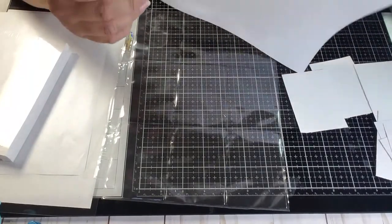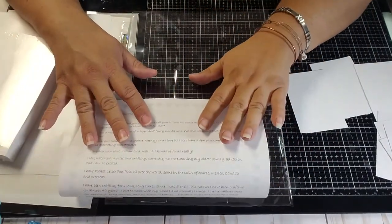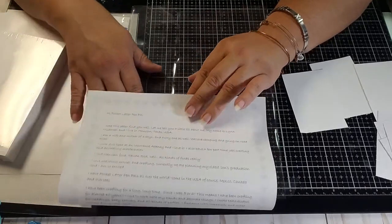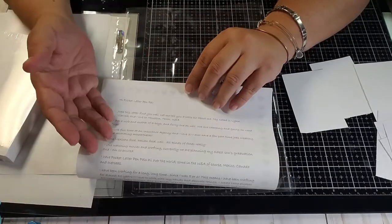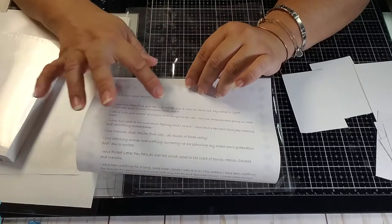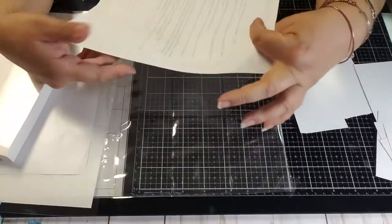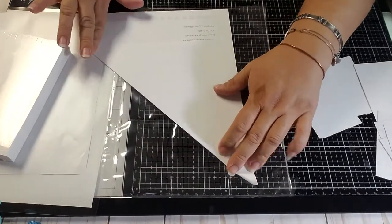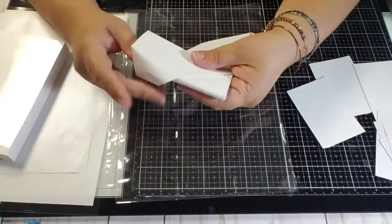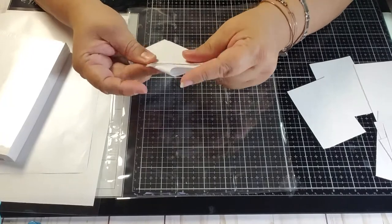I do a lot of pocket letters so I got tired of writing the same things over and over, especially when I have 12 to 14 to make. I trade with people all over the world — sometimes six, seven, or eight in a month. So I typed everything up and update it every two to three months. I fold it like a school note, just for fun, to remind 80s kids about those folded notes.